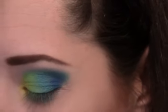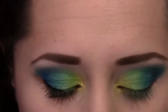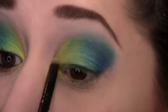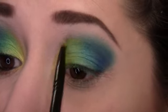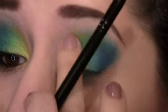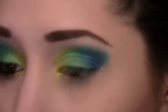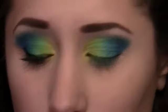Now we're going to go back into the yellow for the final time and place a little bit more on the inner corner. I like to drag it up above the green and just let it blend itself out into the other colors. That looks pretty good.